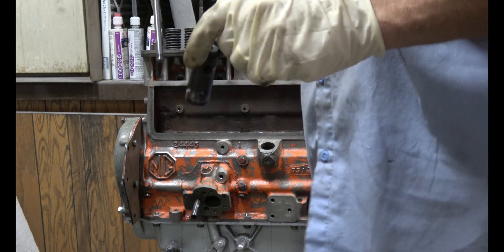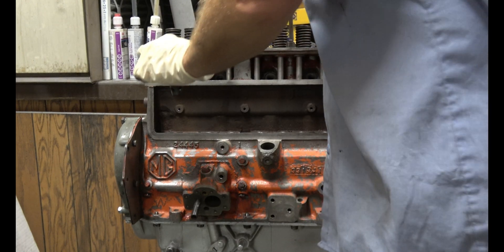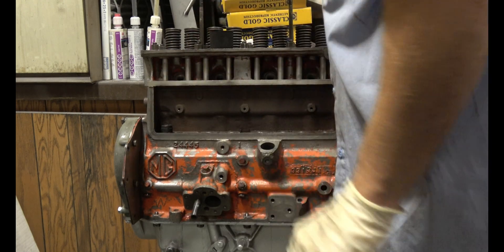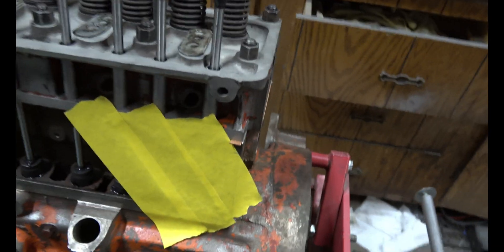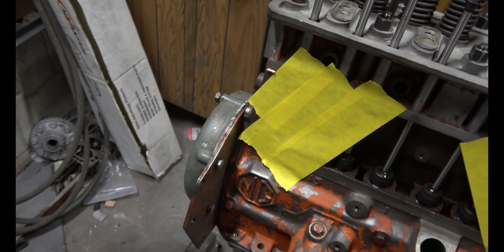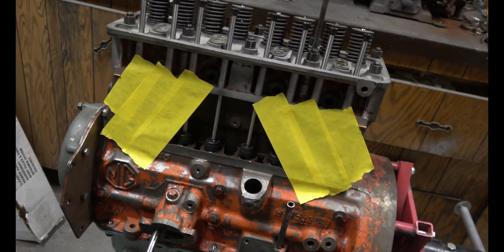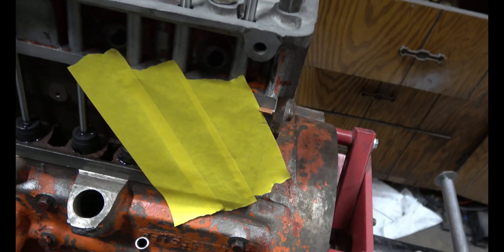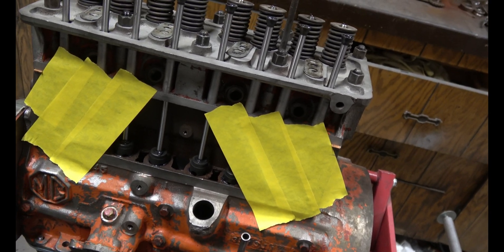I've cleaned and lubed my tappets and pushrods and now it's time to install them. Make sure you put them back in the same order they came out — one through eight. The head gasket sticks out a little further than it needs to on both sides. I mated the cork seal and the tappet cover up to this and it did not fit correctly because of that, so I taped that off so we won't get metal flakes inside there, and I'm going to grind those down.